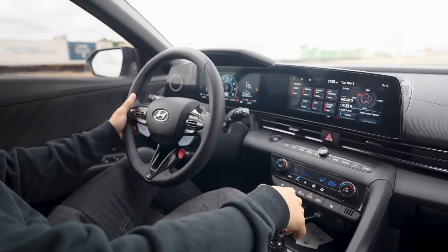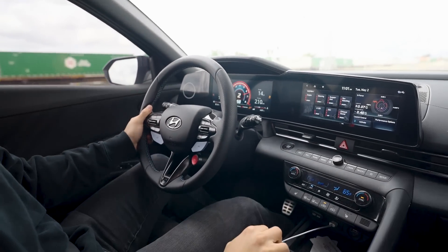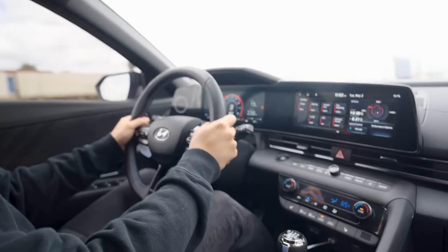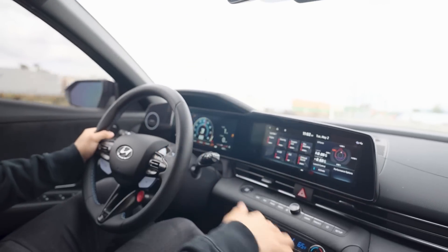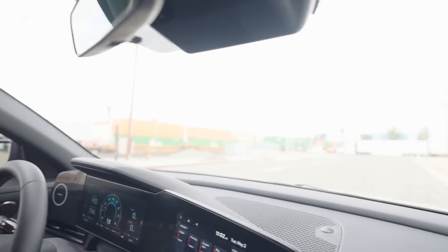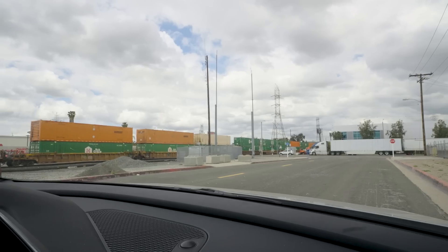See that? Oh! Jeez, it's so fast. This car is crazy.